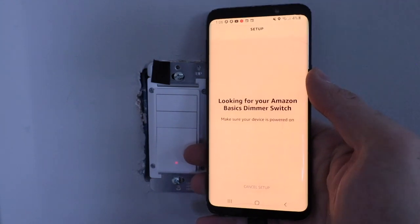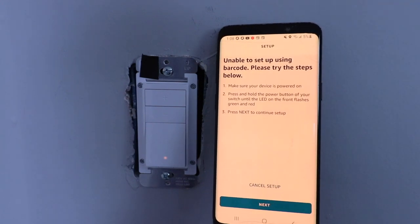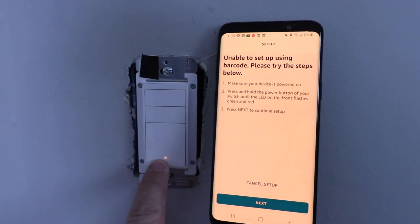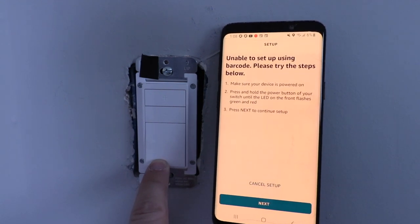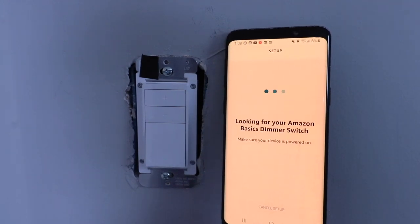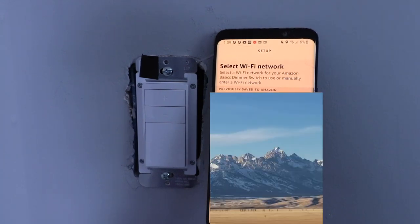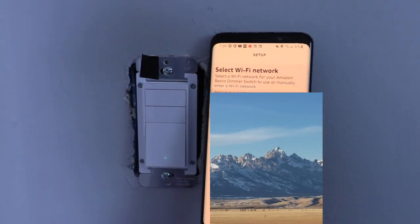Once we scan the QR code, it says 'Looking for your Amazon Basics smart dimmer switch — make sure your device is powered on.' In our first attempt we failed, which just means we need to put it into pairing mode. Press and hold the power button on your switch until the LED flashes green and red — about 10 seconds. If it takes you a while to restore power, you'll need to put it into pairing mode by holding the button down for 10 seconds, and then you'll be able to set it up.